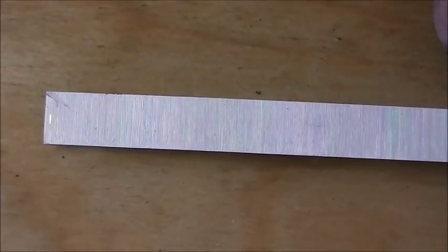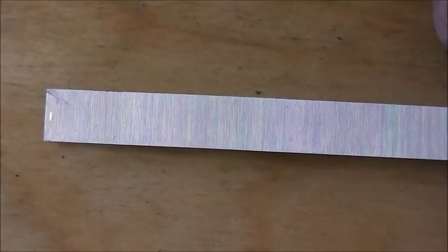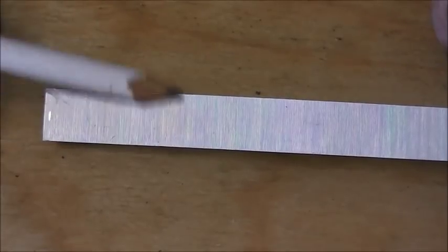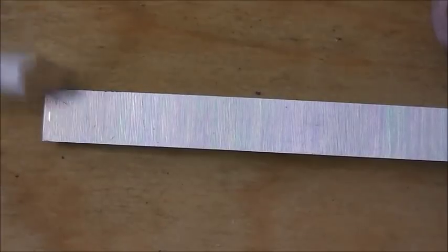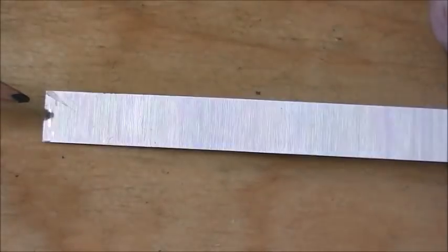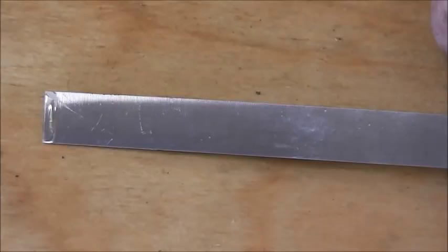Most chisels, when you buy them, unless they're very top of the market ones, will have some sort of grinding marks on the back left over from manufacturing. Now if we look at this one, we can see stripes running across - these are the lines left by the milling machine when they were cut. You can also see a little blob of lacquer there, where they've been dipped in lacquer after completion of manufacture.